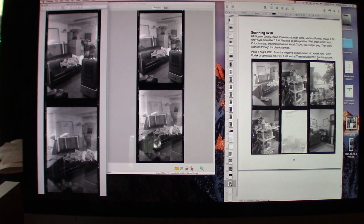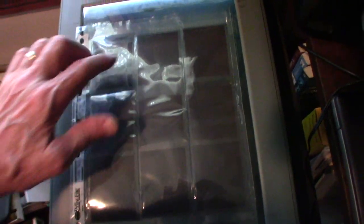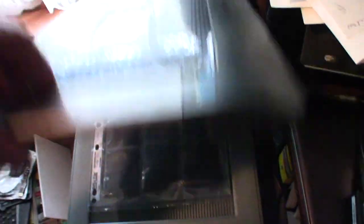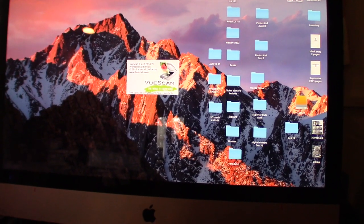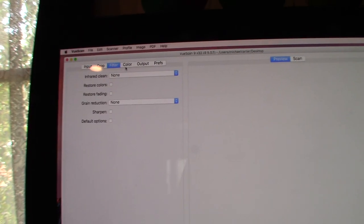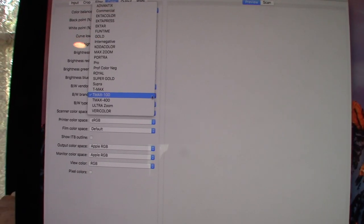I can't scan a whole roll of film at one time. Here's the 8x10 scanner — ScanJet 4050. You have to keep it below a certain level and above a certain line. I use VueScan; this is an old version I haven't ever updated. It is set to input: professional black and white negative, 8-bit gray, and 300 DPI. Under filter there's no infrared cleaning. Under color it's neutral — these are the default options.